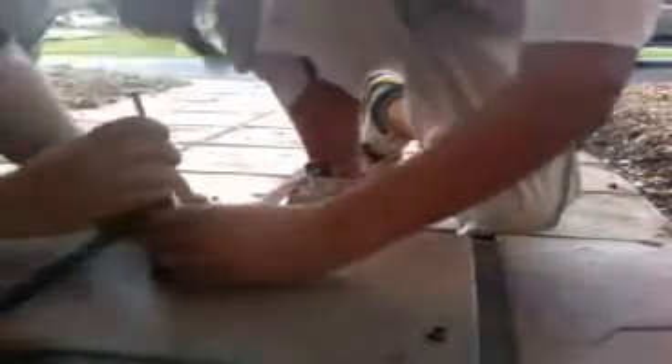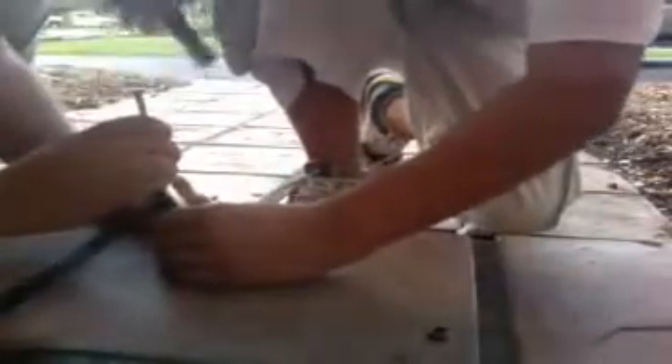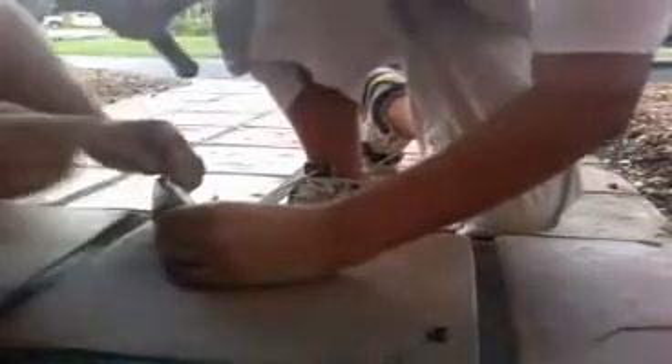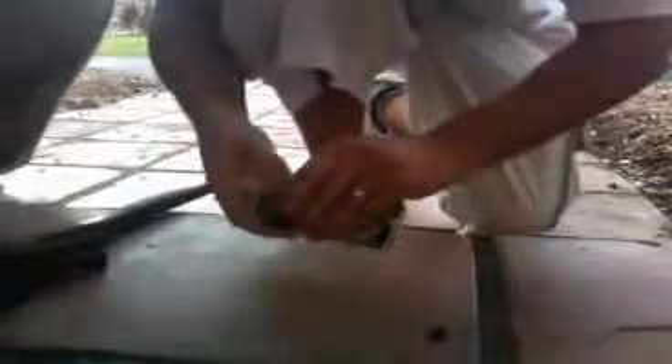Breaking open an iPhone. Break the screen — screens done. All right, here we go. There's the touch screen.